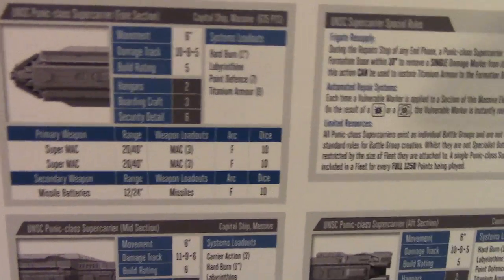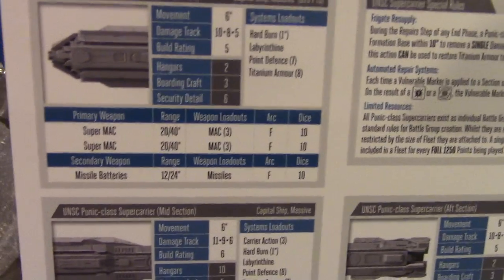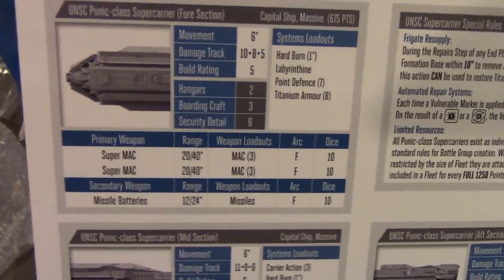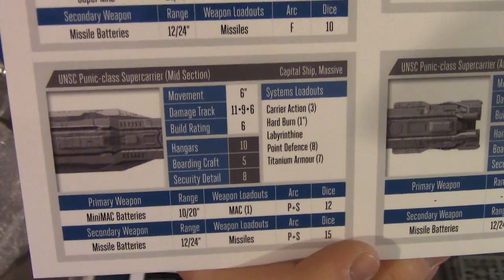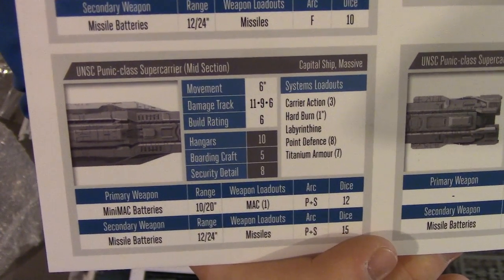It also has 10 forward missiles, which is pretty nasty, though not that amazing, to be honest. Also worth noting: this ship does not have the missile barrage rule, so when it's firing forward you choose a target — you don't have to target the closest element. Worth pointing that out during the game. That could be quite handy for picking off weakened targets that are hiding behind corvettes and the like.